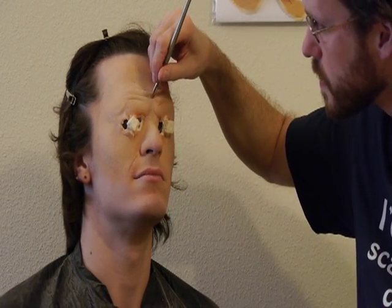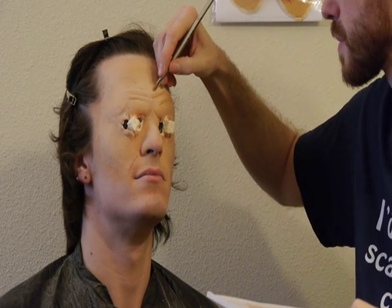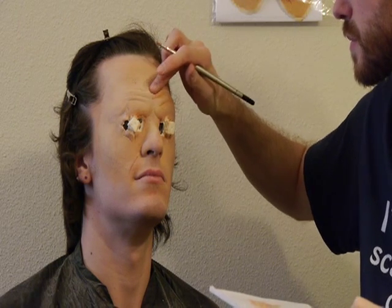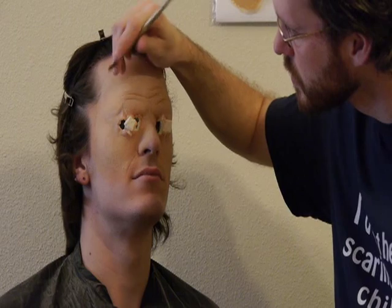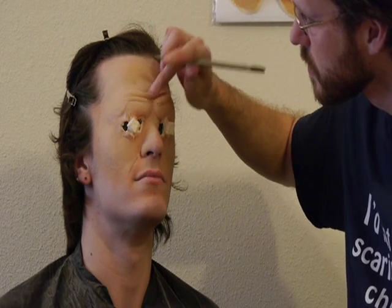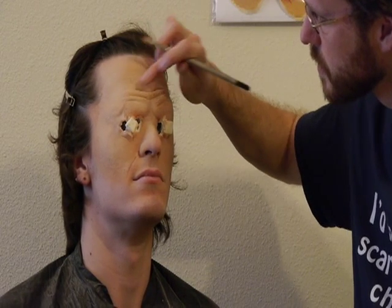Now it's time to deepen some of the lines and contours. Scoop a color that's a few shades darker than the flesh tone onto your palette, and thin it down by spraying some alcohol onto it. Brush this thinned grease paint into any wrinkles or contours that you want to darken. While it's still wet, blot away any excess with your finger.